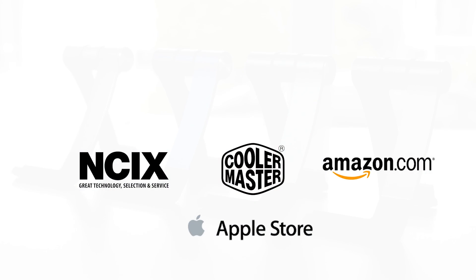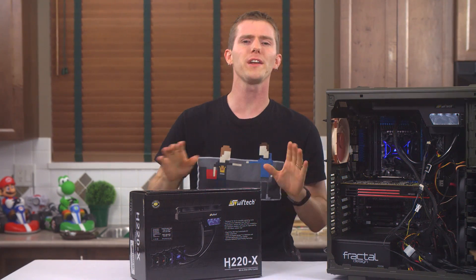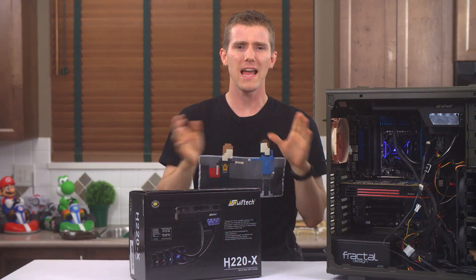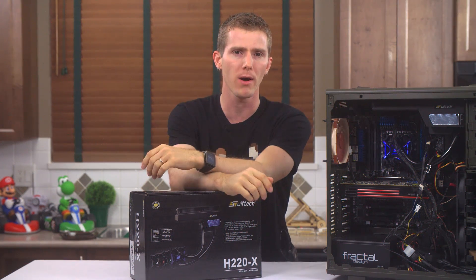Let's kick things off with a physical tour, and while we're going through this, I'm going to have a running total of what it would cost us to build something comparable as a DIY liquid cooling kit that you piece together with aftermarket parts.